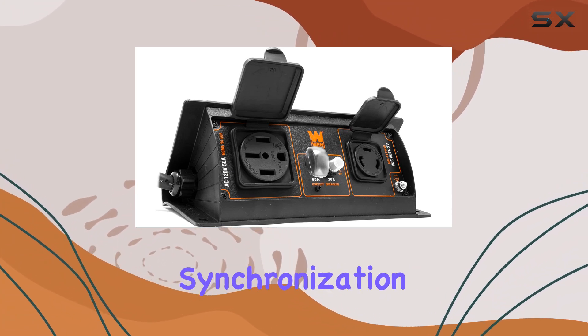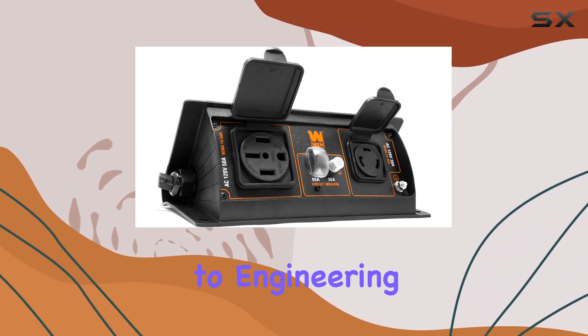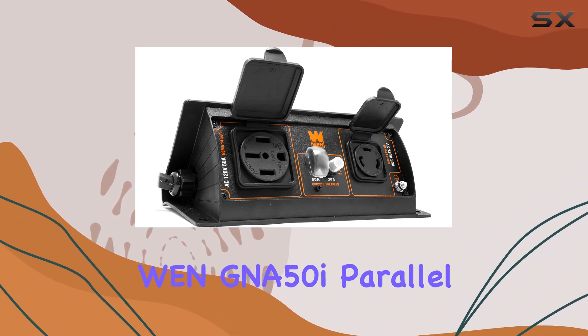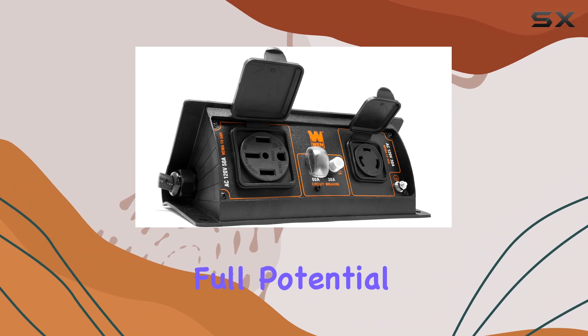Once set up, you'll appreciate the seamless synchronization between generators, providing a reliable power source without interruption. It's a testament to WEN's commitment to engineering quality solutions for their customers. In conclusion, the WEN GNA50I parallel connection kit is a must-have for anyone seeking to elevate their generator's performance — unlocking the full potential of your inverter generators has never been easier.